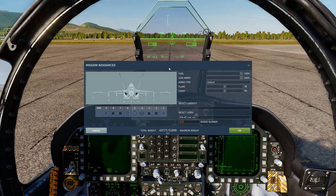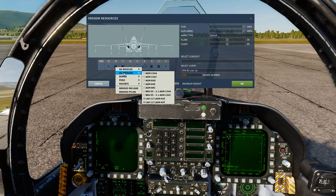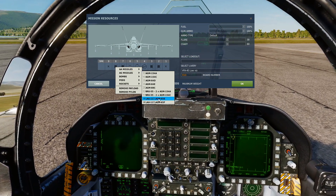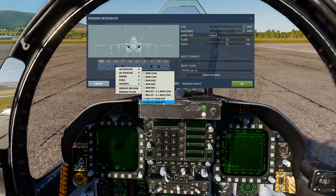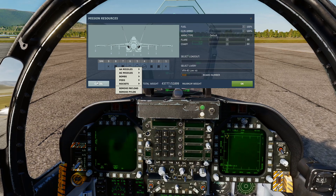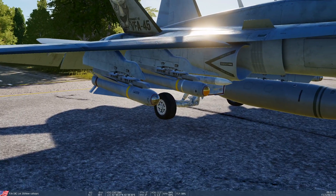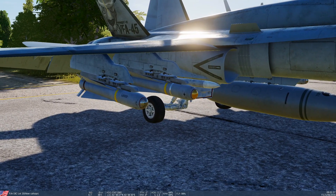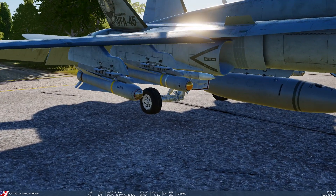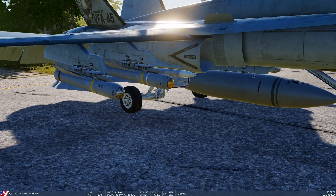So we're going to bring up the stores page. On our pylons we can fit them to the inboard and outboard, same as the IR mavs. Go to air-to-ground missile and we've got the AGM-65F which is the infrared, and the AGM-65E which is the laser. We've got one of each fitted there so you can see the difference — the biggest giveaway is it's got 'laser' painted on the side, and you can see the difference in the seeker heads.